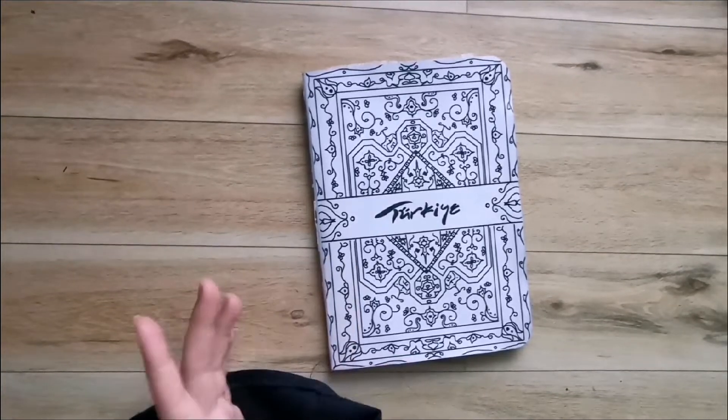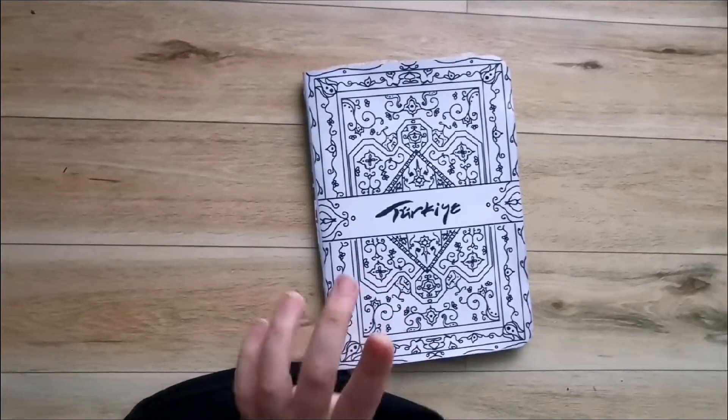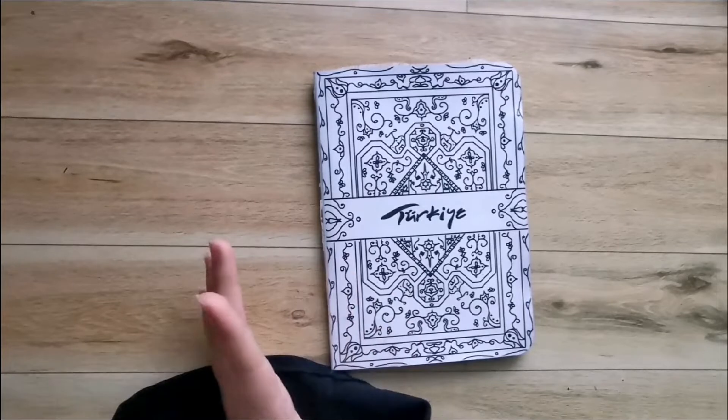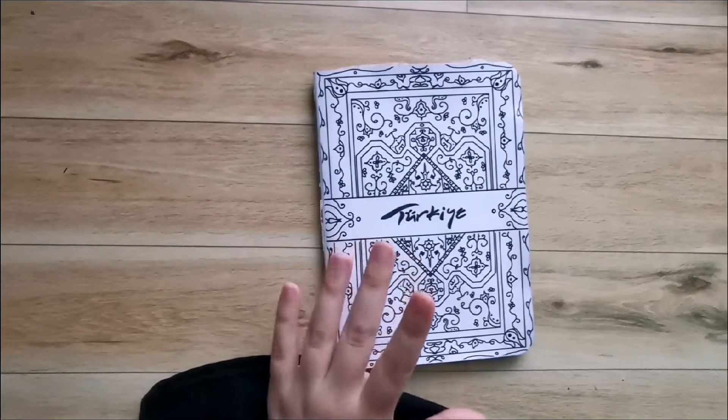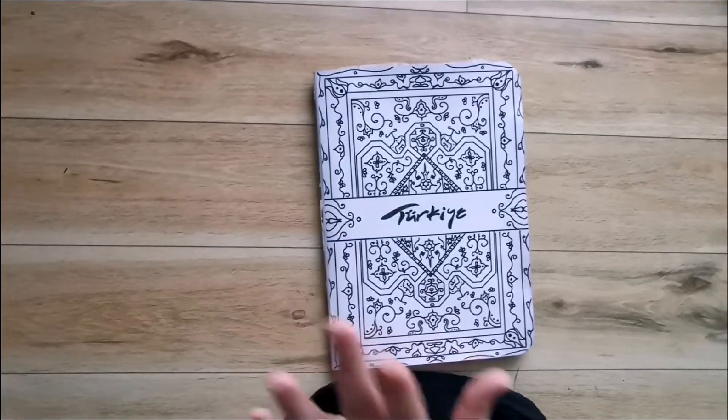Hi, thank you so much for joining me in this video. I am back with sketchbook tour number four. The only reason why this sketchbook tour has come so quickly is because I challenged myself to finish it in one week, which I do have a video of.